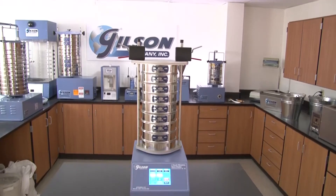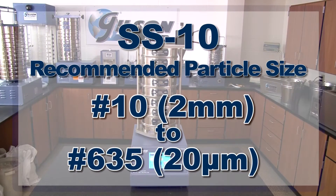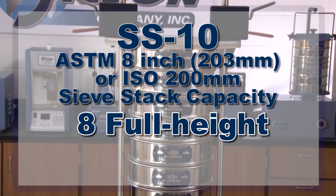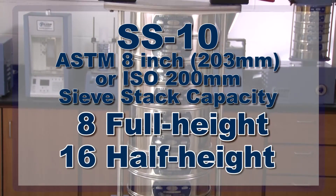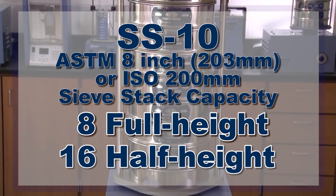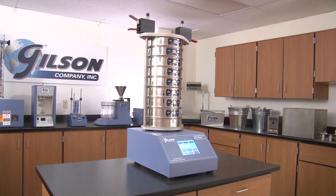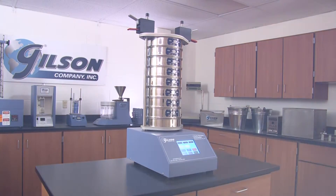With a recommended particle size range from number 10 to number 635, the SS10 accepts up to eight full height or 16 half height ASTM 8-inch sieves or ISO 200 millimeter sieves plus a pan, and is the perfect choice for any material testing lab.